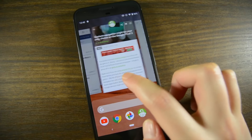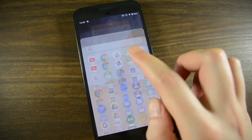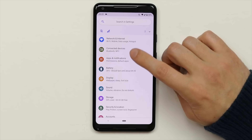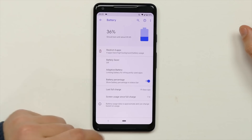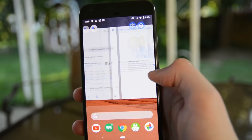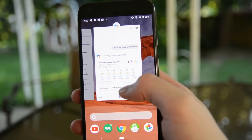Next up is gestures, and this is something that has been a long time coming for Android users on stock Android — to kind of compete with the iPhone and companies like OnePlus, who have already introduced it quite a long time ago, even on the OnePlus 5T. So now we have the little white line in the middle which you press to go home. You can also go back like this. And if you want to go to your recent apps, you swipe up from the middle at the bottom and scroll through different apps. It's now horizontal as opposed to vertical.